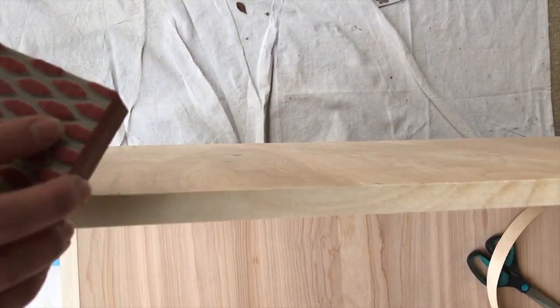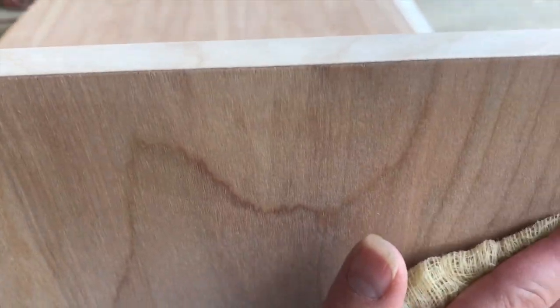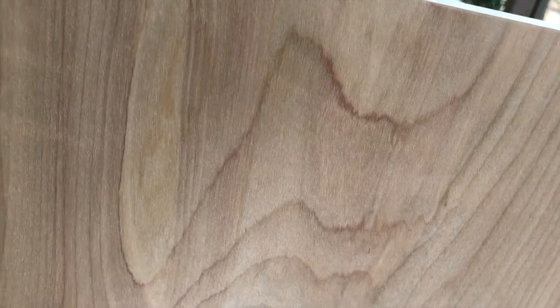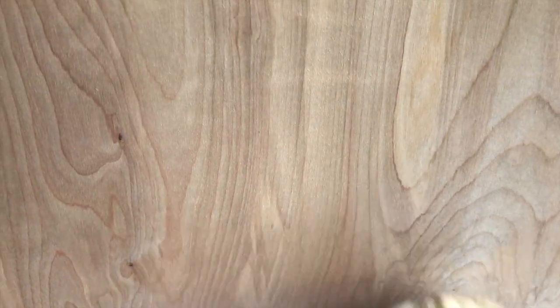Next, create a super clean finish by sanding down the edges of the plywood banding so that it creates an even surface with the plywood. With any woodworking project, I always work my way through the sandpaper, starting at 150, then 200, and then 400, to create a super smooth finish. Then I finish off with a tack cloth to remove all dust and particles.